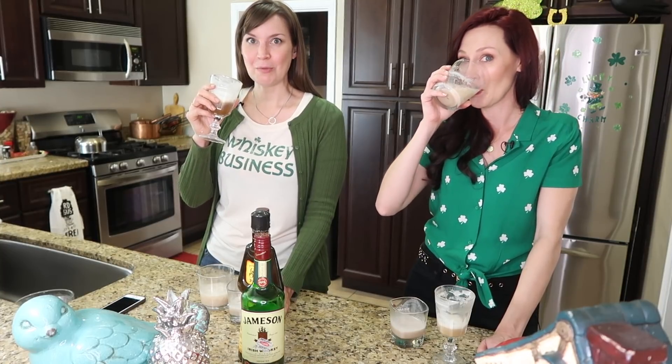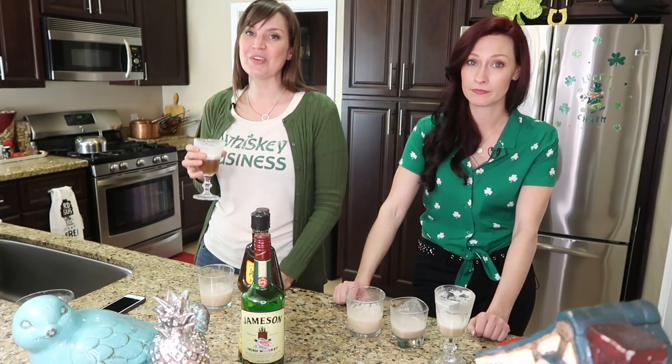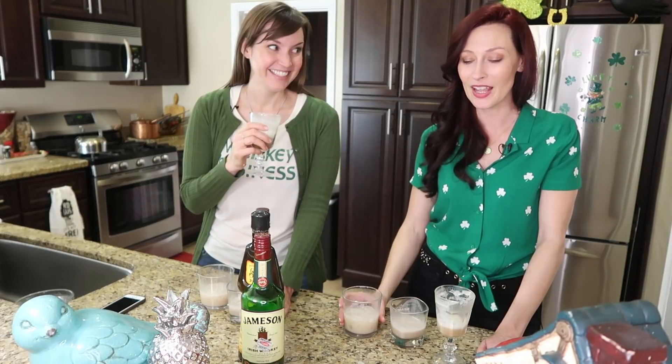This has been fun — I'm feeling very emboldened. We're going to keep drinking, but my name's Tara. I'm Natalie. And this was Natalie and Tara Try Stuff. Happy St. Patrick's Day, guys! I love St. Patrick's Day. Ooh, whiskey.